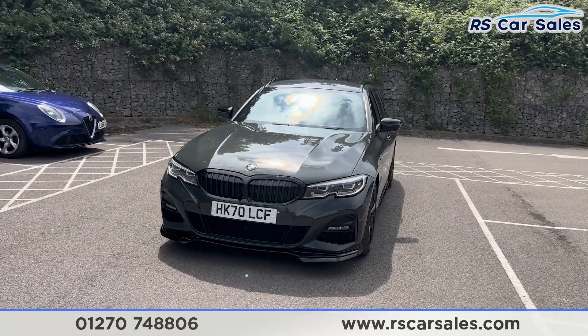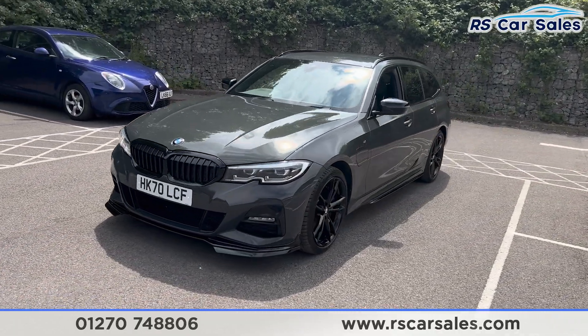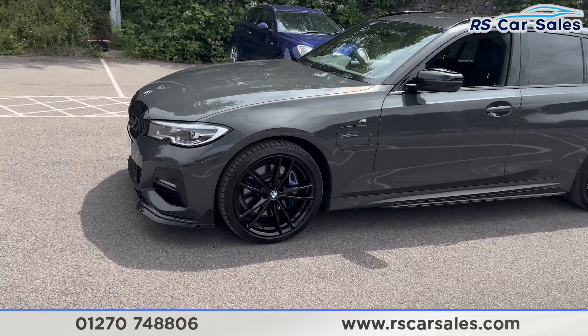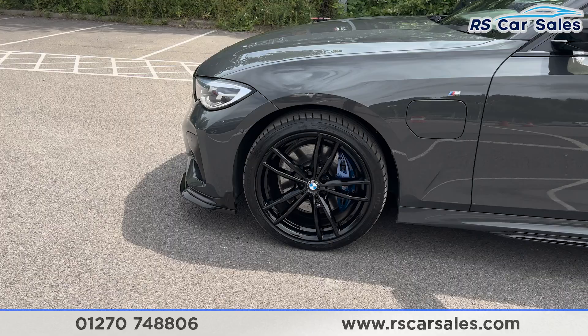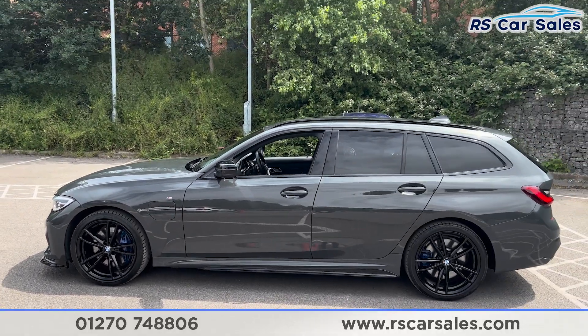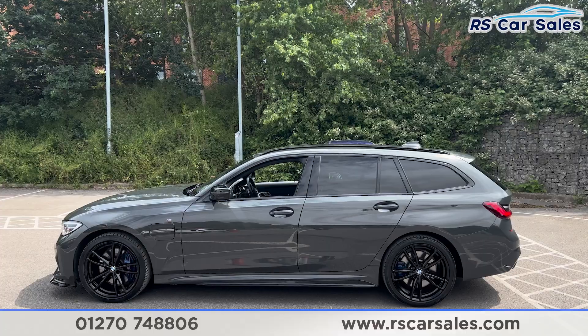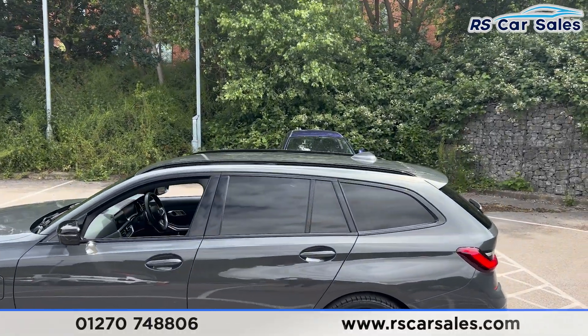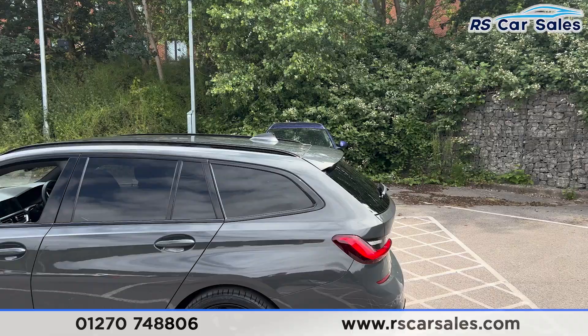We also have the M Performance kit on this vehicle. Coming around to the passenger side you can see the side skirt on the bottom. We have the second alloy wheel — again unmarked. We also have colour-coded door handles, black door mirrors, black trim around the windows with privacy glass for the rear passengers. Up top you'll find the black roof rails, shark fin aerial, and also the rear spoiler.